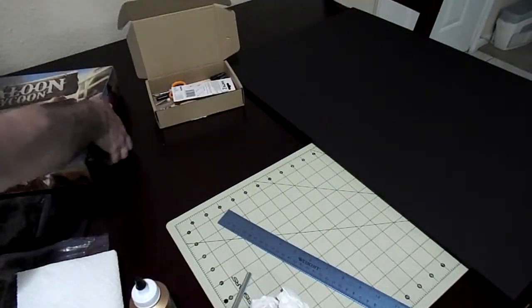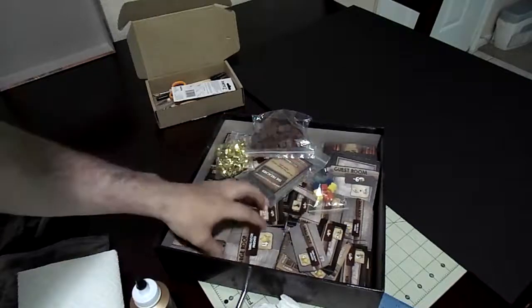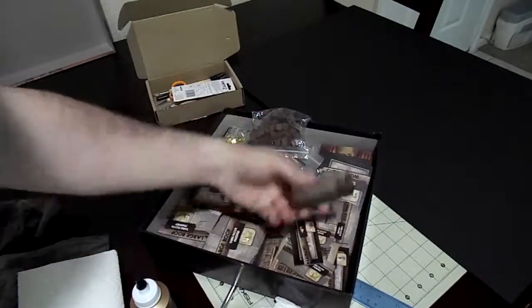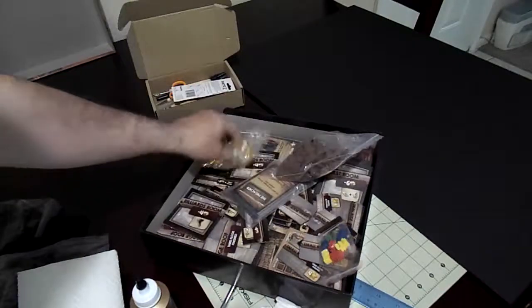It's got a lot of pieces in it, and when you open it up it's a mess. Everything just jumbles together. It's got all these large pieces, a lot of small pieces — cubes, gold, miniatures, cards.